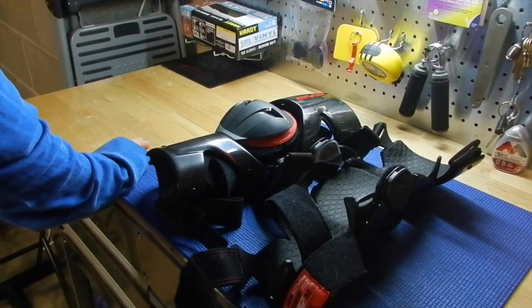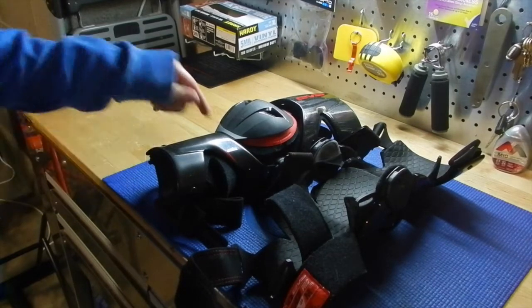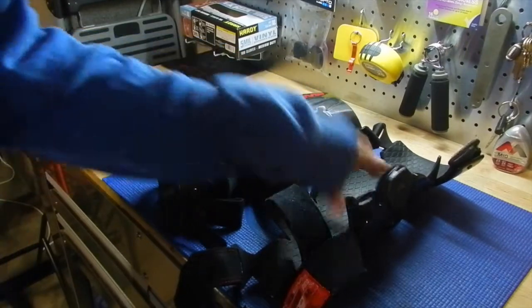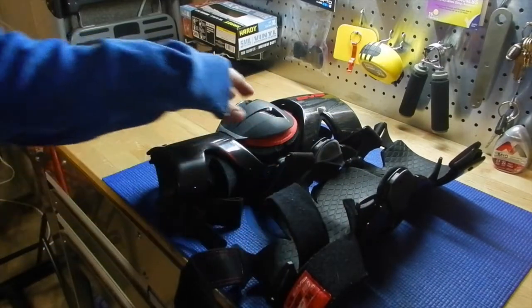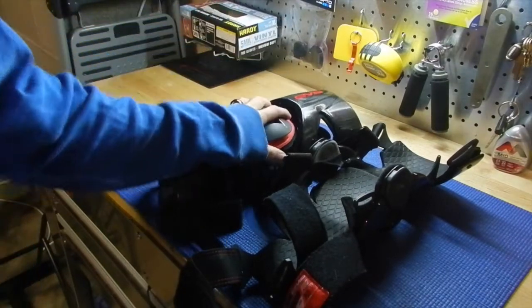Full carbon frame. At the time we got them, they were the most expensive braces on the market — $899.99 for the set. I got them from a buddy who didn't like them. Congratulations to the big cat, you got some sweet braces. Let's get into it.